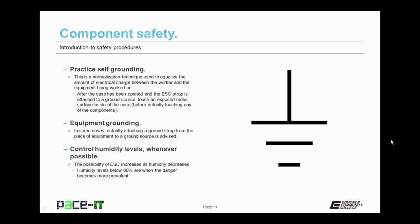You can also practice self-grounding. This is a normalization technique used to equalize the amount of electrical charge between the worker and the equipment being worked on. After the case has been opened and the ESD strap is attached to a ground source, touch an exposed metal surface inside the case before actually touching any of the components. This will normalize the electrical charge between you and the equipment you're working on. In some cases, attaching a ground strap from the piece of equipment to a ground source is also advised. One way of helping to control the risk of ESD is to control humidity levels whenever possible. The possibility of ESD increases as humidity decreases, and humidity levels below 60% are when the danger becomes more prevalent.